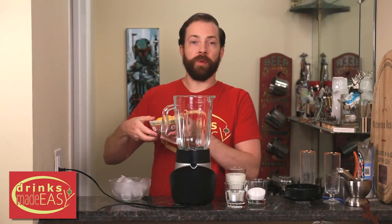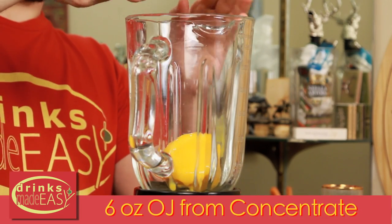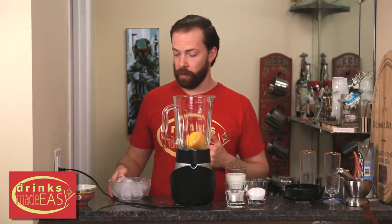To build your Orange Julius you'll start with six ounces of concentrated orange juice. You're gonna want this to be frozen because when it's nice and cold and frozen you're not gonna have to add as much ice and you have less chance of your drink being overly watery.